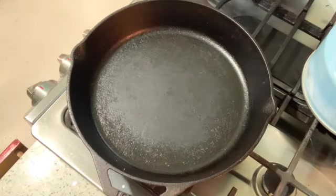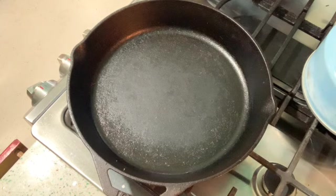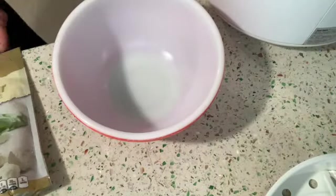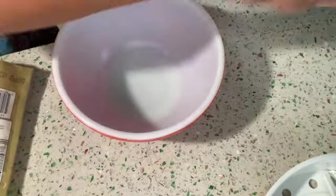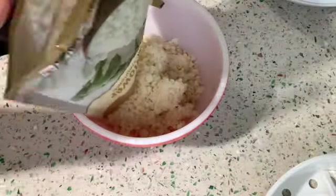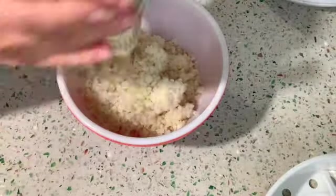I took out my cast iron, got it all ready, and I was gonna do my cauliflower rice in there, but I changed my mind and decided I was gonna do it in the microwave. The brand I'm using is called Boulder Canyon and I like it.